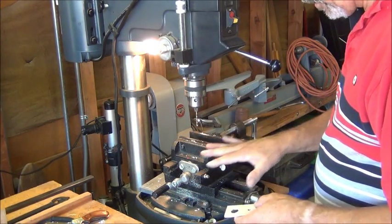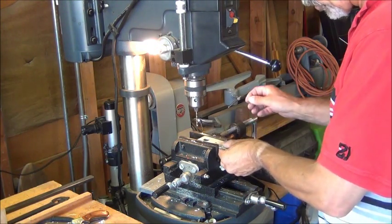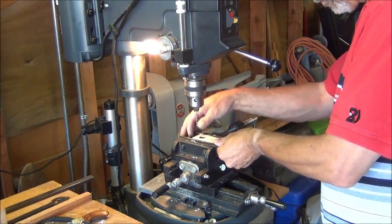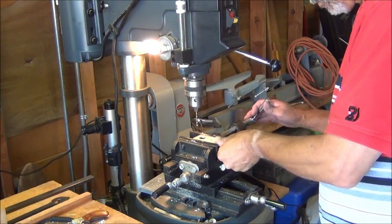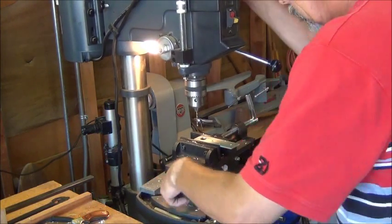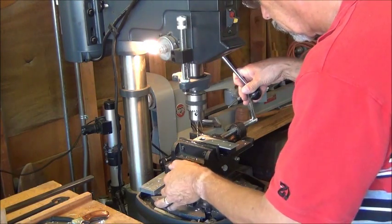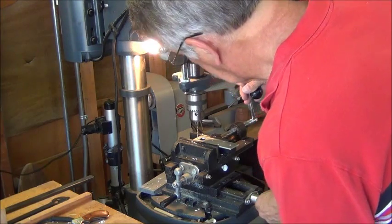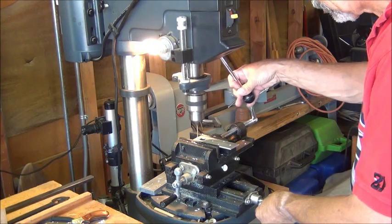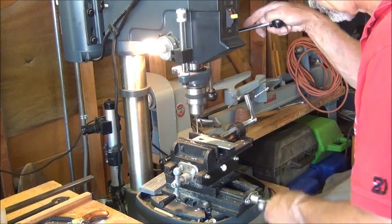While I was off camera, I moved this table a little bit so that I could get to the edge of this plate when I'm drilling, but it'll put it out of square, so I'll have to readjust for every hole.